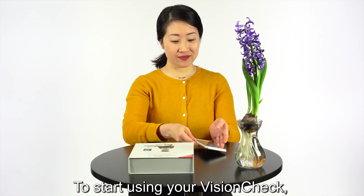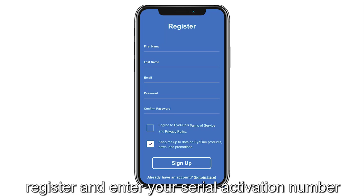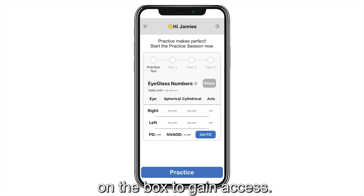To start using your VisionCheck, launch the iCUE VisionCheck app and log into your account. If you do not have an account, register and enter your serial activation number on the box to gain access.